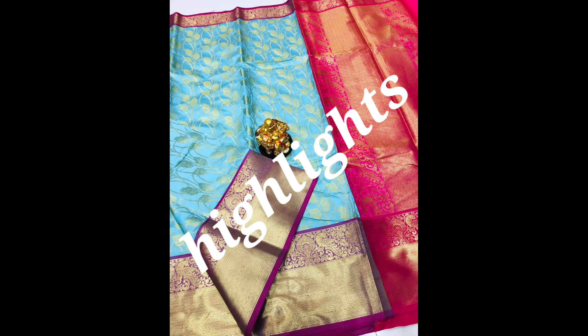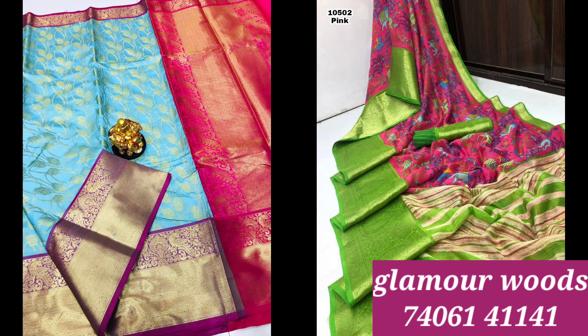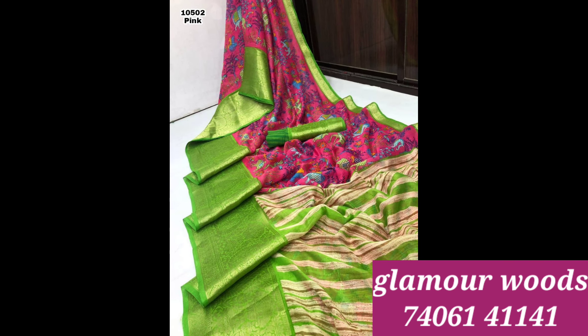This is my collection. I will show you the direct details and share the contact details on the screen. I will share the WhatsApp link in the description box, along with links to the first collection.